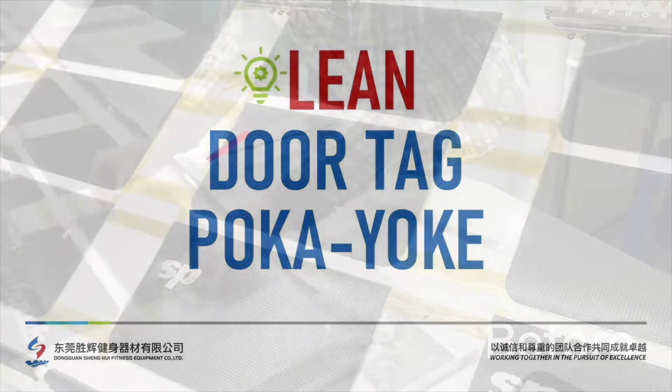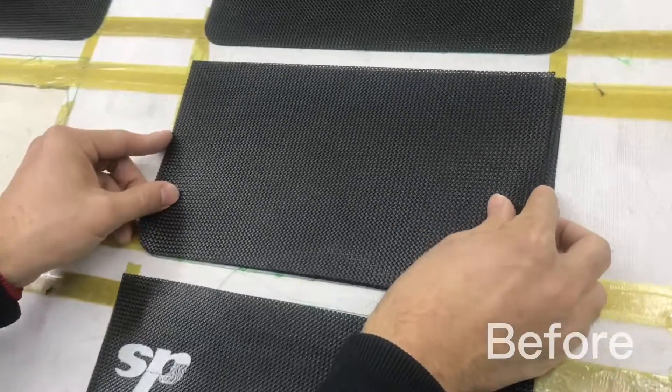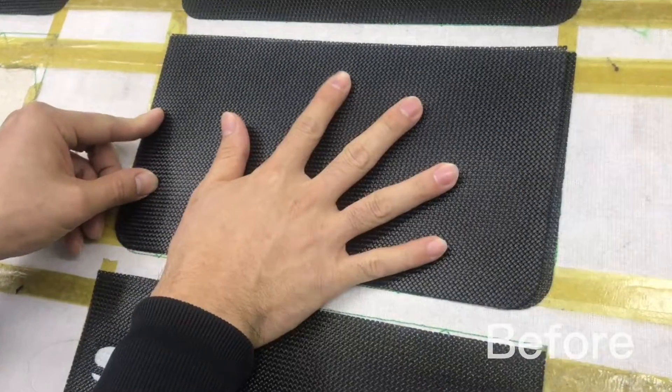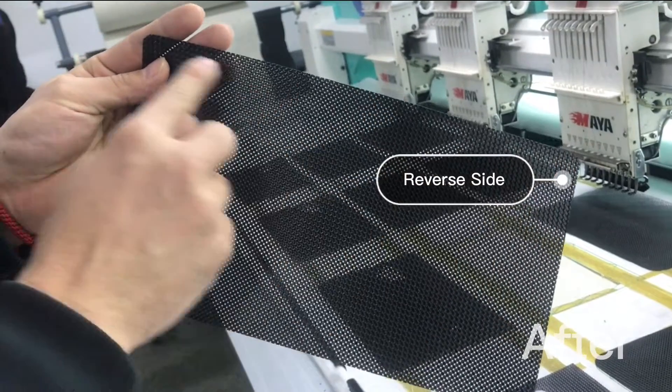Hey folks, over in our embroidery area we've got these two different material parts that are almost identical. In fact, unless you measure them you can't tell them apart. But what ends up happening is if we mix them up, we end up having to scrap the entire piece that we just embroidered.